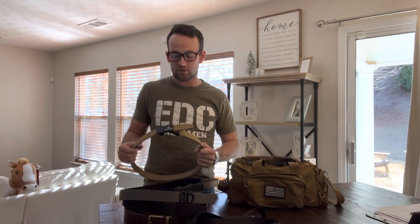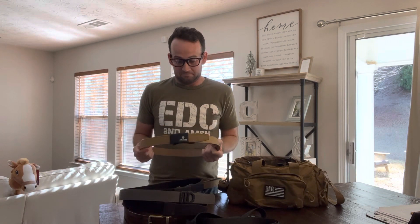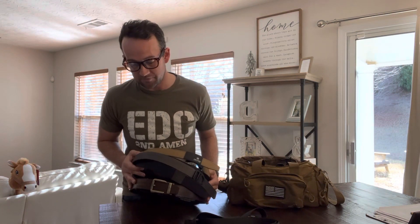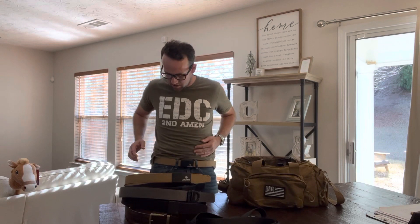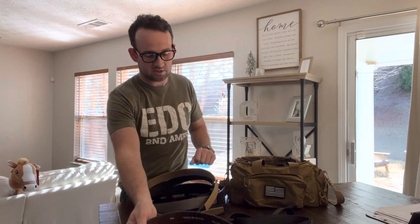So for EDC gun belt setup, you can go leather or nylon — I prefer nylon. I just think it lasts longer, I like how it looks, it's aesthetically more pleasing to me than leather. As you can see, most of these belts are nylon. I do have one leather one there from Nextbelt — it's nice, I just don't like leather so I don't really wear it — and I've got on my own Second Amen belt and it's nylon, smooth nylon. So the first thing to identify is leather or nylon. I'm focusing on nylon and I'm going to show you a few belts.